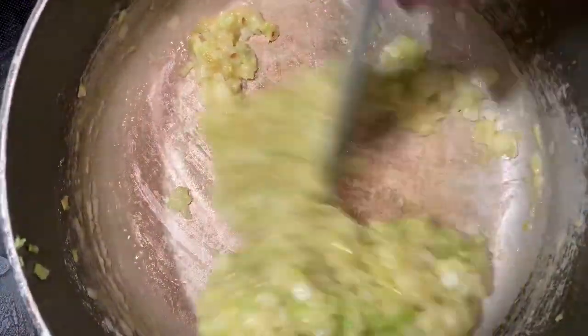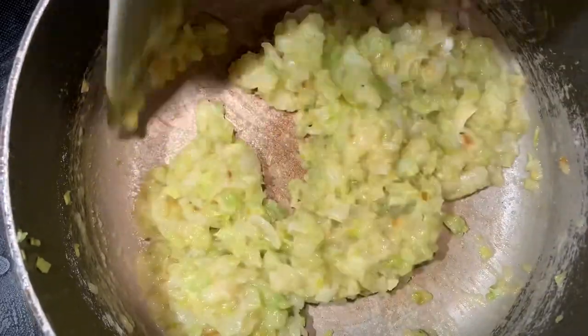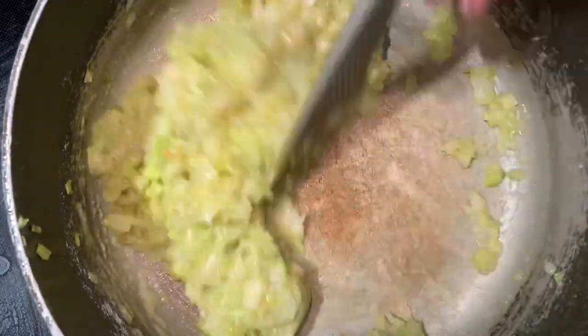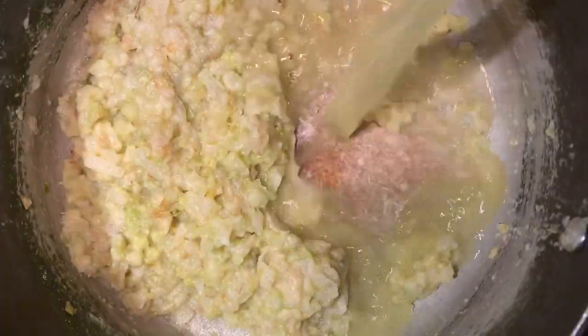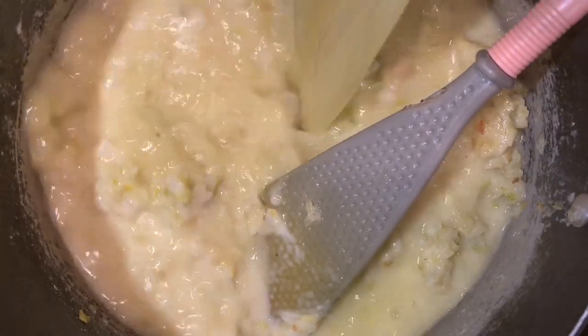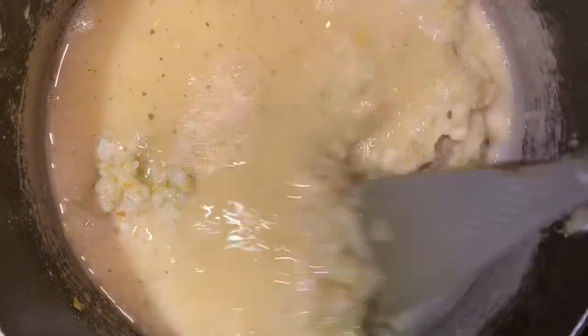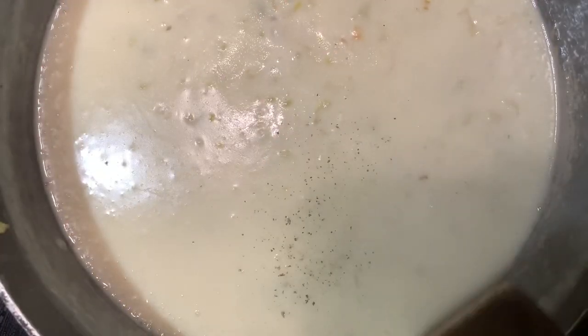Next, go ahead and add the flour. Make sure to let the flour cook for at least two minutes before you start adding any liquid. Then go ahead and add equal parts chicken stock and milk until you've got the consistency right where you want it.